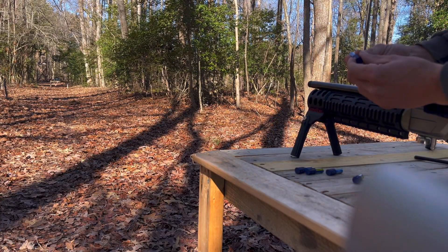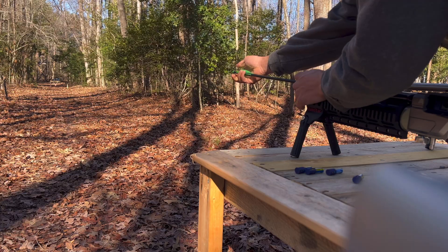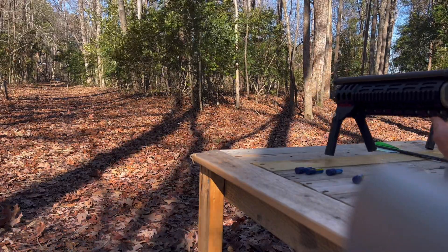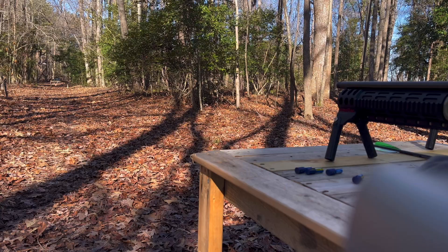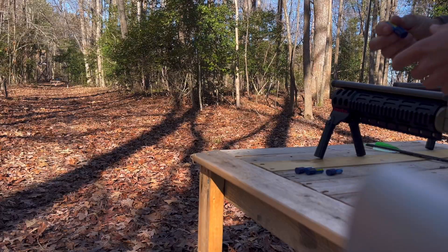Now let's see how terribly inaccurate they are at 50 yards. I've got to load these like a muzzleloader. It's very windy too, so I'm sure that won't help. There's another one.